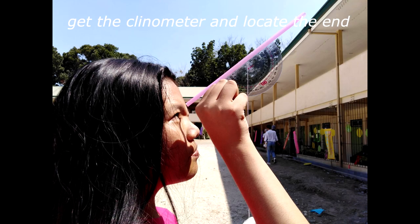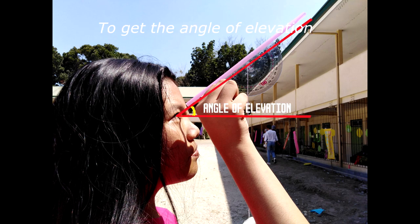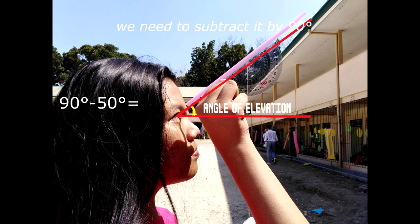Get the clinometer and locate the end of the object. Once you've located the end of the object through the straw, let the weight be steady and record the reading on the clinometer. The angle we got from the clinometer is 50 degrees. To get the angle of elevation, we need to subtract it by 90 degrees, and our angle of elevation is 40 degrees.